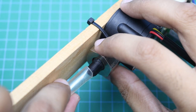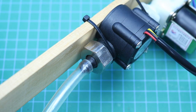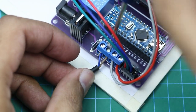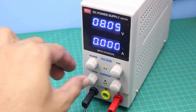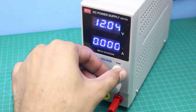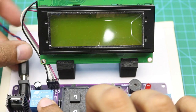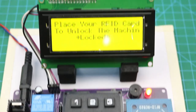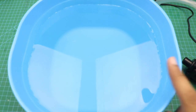Now connect the water pump pipe here, and connect the water pump wires here. Now connect it with the 12V DC power supply source. We will place the water pump in this bowl of water.